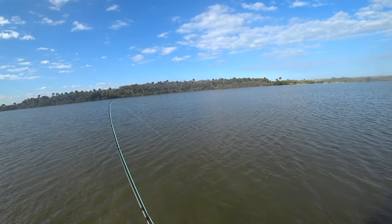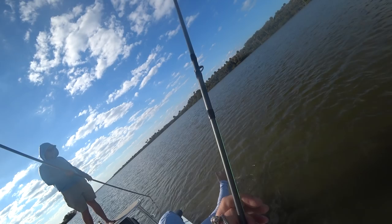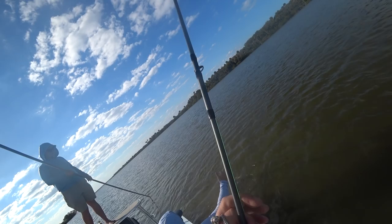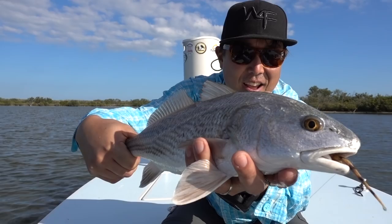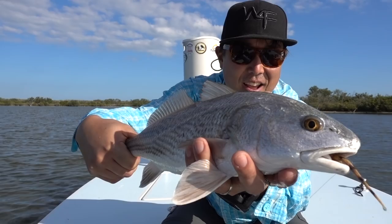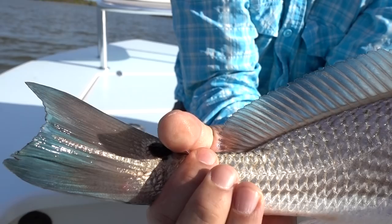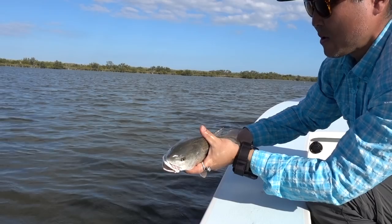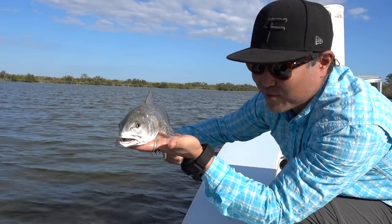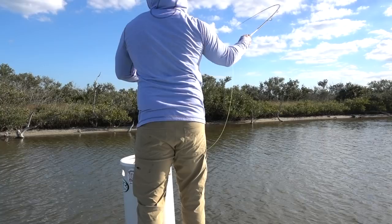Oh my God — there's one tailing right there! First man on the fly! Little guy, but hey. Boom, there we go. Nice job.